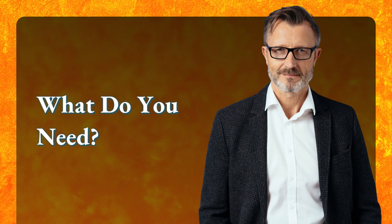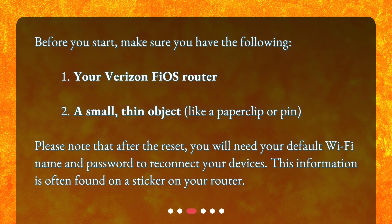What do you need? Before you start, make sure you have the following: your Verizon Fios Router, and a small, thin object like a paper clip or pin. Please note that after the reset, you will need your default Wi-Fi name and password to reconnect your devices. This information is often found on a sticker on your router.